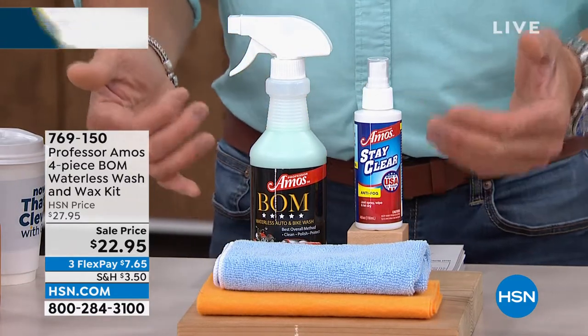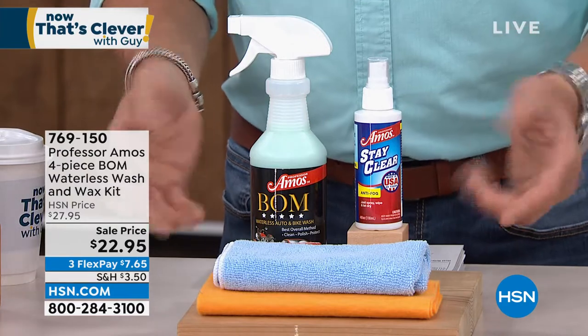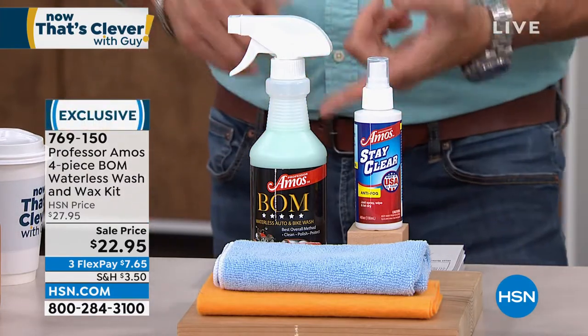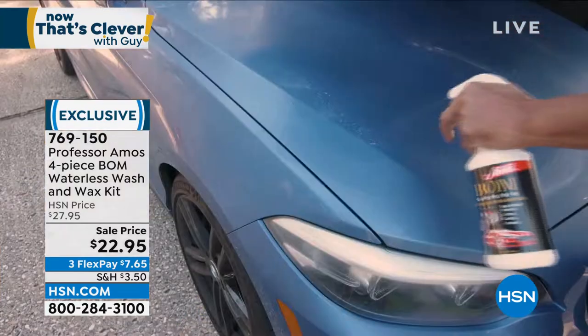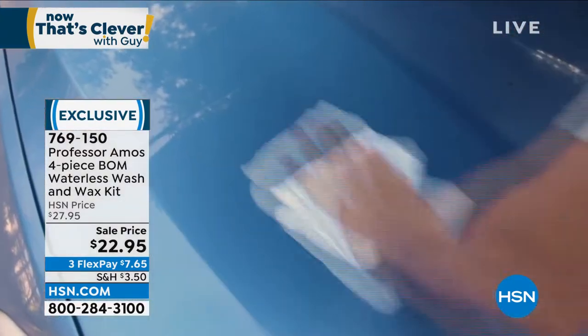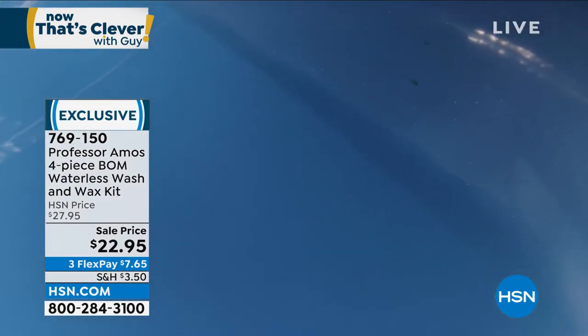If you want to get that quick, incredible, clean on your car without having to wash it, you need The Bomb. It's $22.95 — no buff, no streaks — any vehicle waterless wash. So if you get a big old bird dropping on your car and you're like, 'Oh man, I just washed it,' get out there with The Bomb. We've got about five minutes, so I'm just going to let you go right to it.